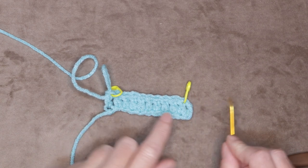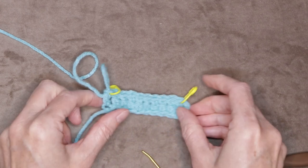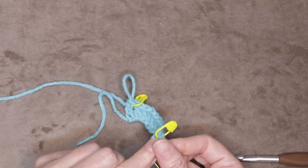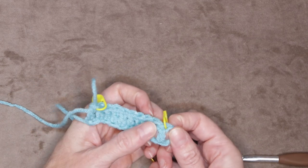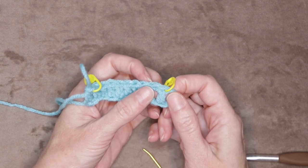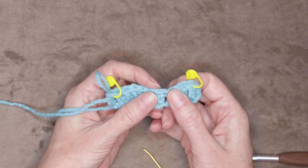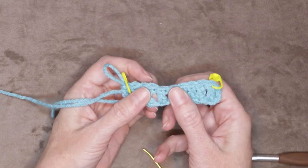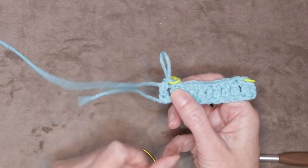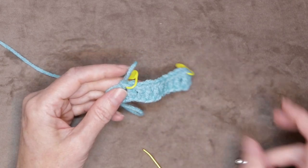Our chain does not count for anything in this pattern — sometimes it will depending on the pattern you're using, but for this pattern it doesn't count. So we're just going to be counting these actual double crochets that we made. Using your finger and thumb you can even separate them and count them: one, two, three, four, five, six, seven, eight, nine, and ten. That is what we want. Chain three: one, two, and three.